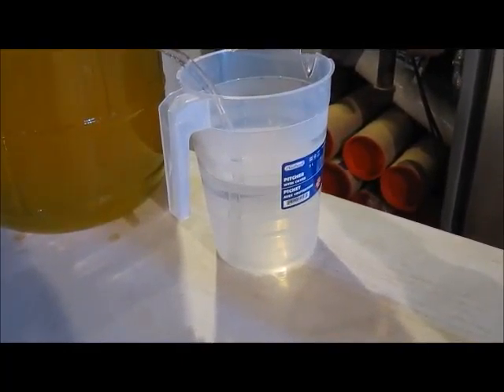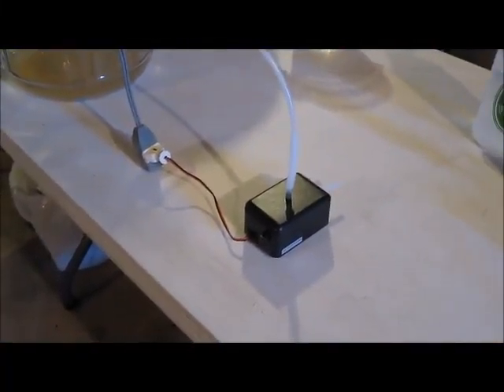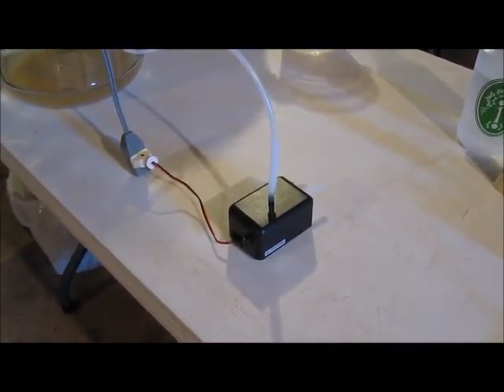That's going pretty quick. As you can see, it does work — this little pump can both be a vacuum and an air pump. I'm pretty pleased; it's a good little unit.